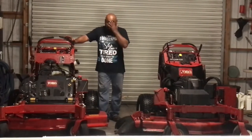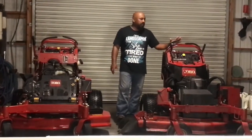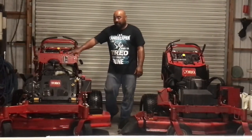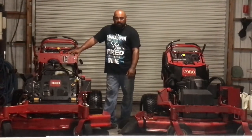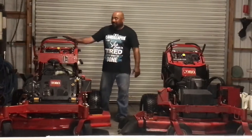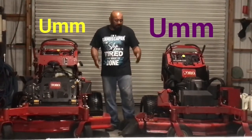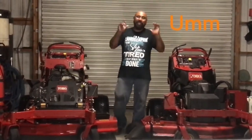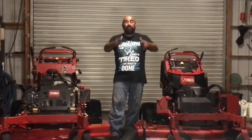This new mower cost me about $10,000, a little more than the $8,000 I paid for the old one. It's like buying a small car, but the difference is this one will make you money. If you have any questions or comments feel free to ask. Thank you for watching — like, subscribe, stay strong and stay focused.